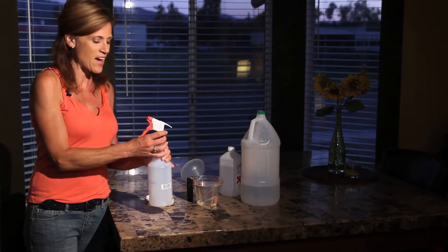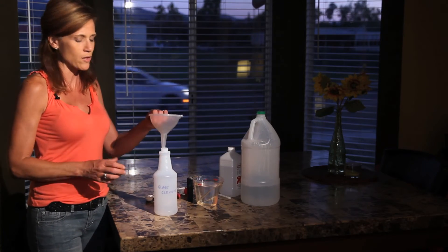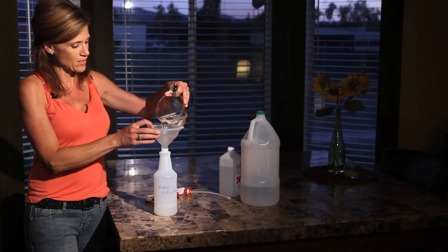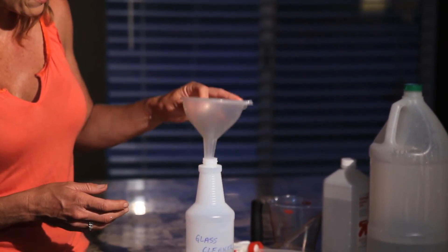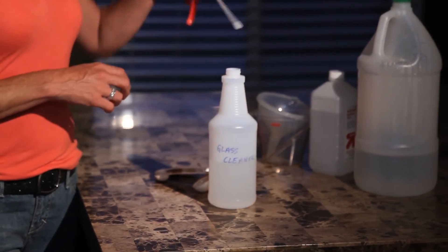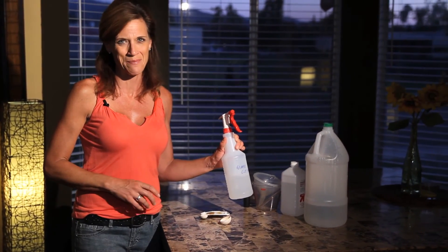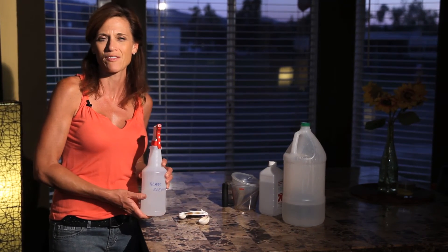The only thing you're going to do after that is grab a spray bottle. You can buy these spray bottles anywhere — Target, Walmart, the dollar store, wherever you happen to be. I've got my funnel here to make it easier to pour into, and I'm just going to pour it into my spray bottle. You always want to label your spray bottles so you don't spray it on something it shouldn't be sprayed on, although this you can use on just about anything. I've got 'glass cleaner' labeled here. You just fill up your spray bottle, put the lid on, shake it up a little bit, and there you go.